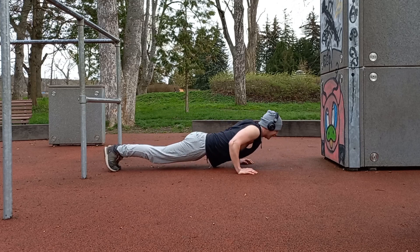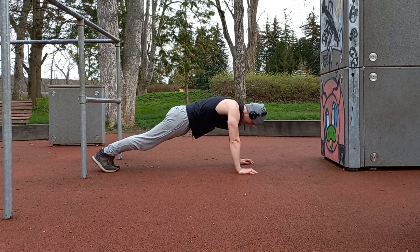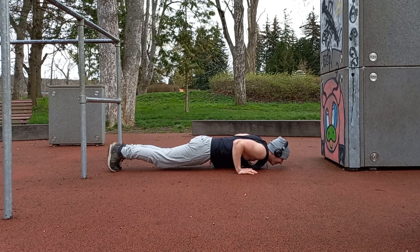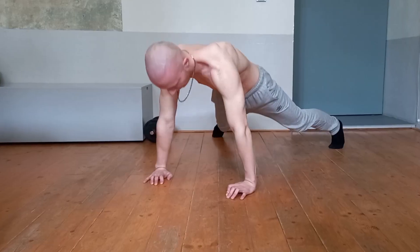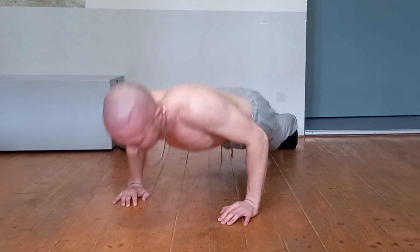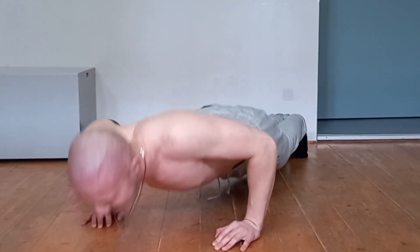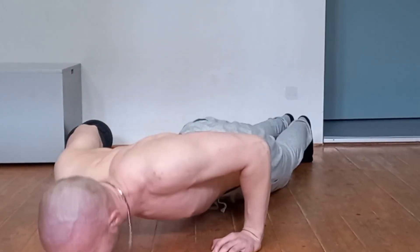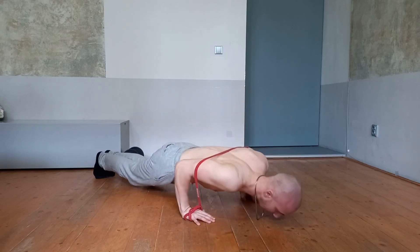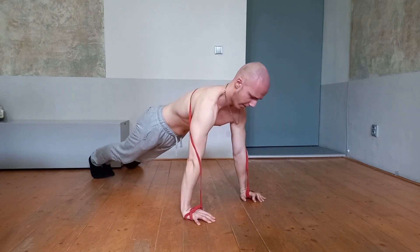Here's a tiny detail: rotate your hands 45 degrees inward to focus more on your chest muscles, and don't forget to squeeze your chest at the top. This will help make the exercise more effective and muscles will develop faster due to concentration and constant increase in load. Use this trick in previous variations as well.